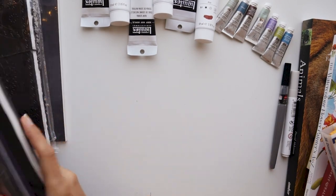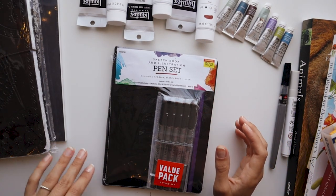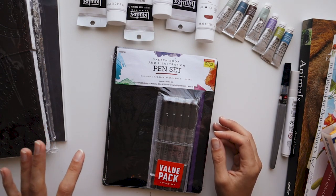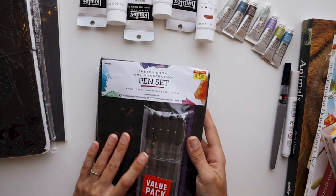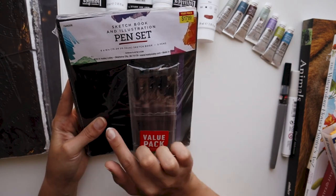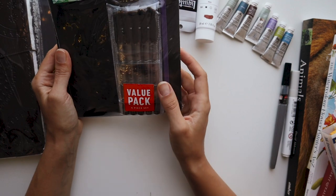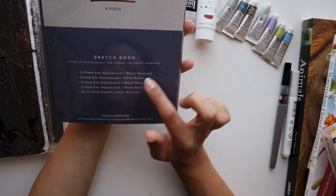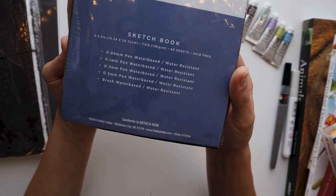Let's start with paper. The first one I want to show you is something I got for my son — he's been begging for his own sketchbook that we are actually going to share together. What he meant was that I would illustrate with ink — animals, flowers, whatever — and then he's going to color inside of it. He wanted it to be a specific sketchbook just for that purpose. I found a great deal at Hobby Lobby: a six by eight sketchbook, 70 pound paper, and it comes with a set of five pigment water-based, water-resistant pens in various sizes and also a brush.